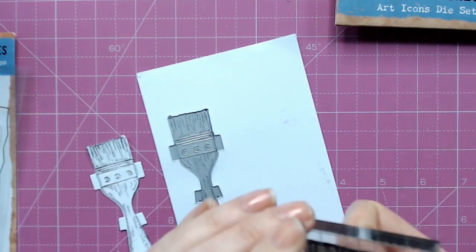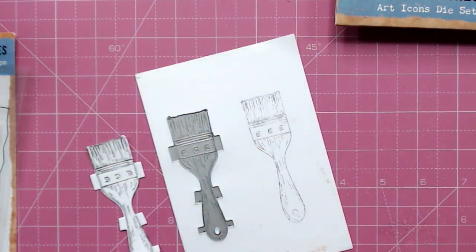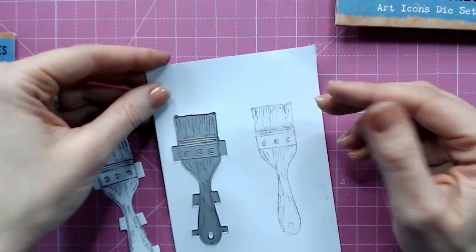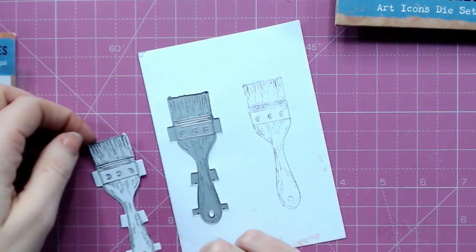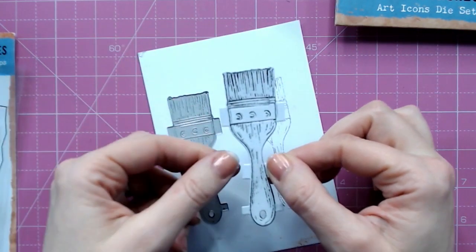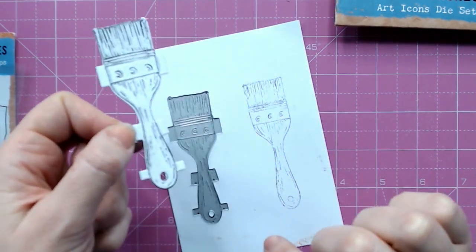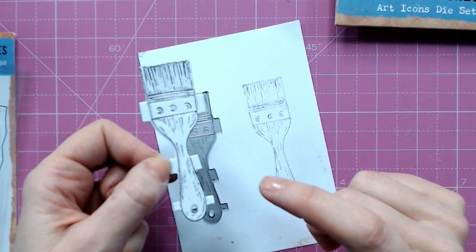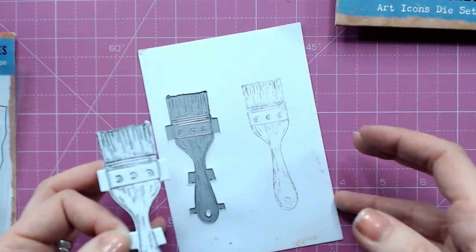Now if you were to stamp this image and then try to line your die up, it's always a little bit unpredictable — it will work but it's never perfect. This way you will get perfect stamping every time, and you also have a little bit of embossing included in the die that embeds in there and adds to the texture. This really speeds up your stamping and die cutting process.